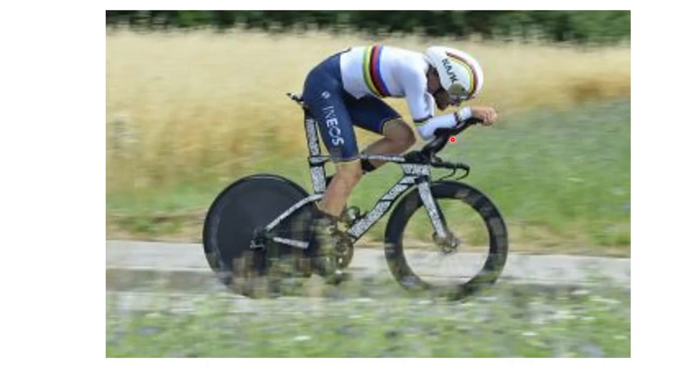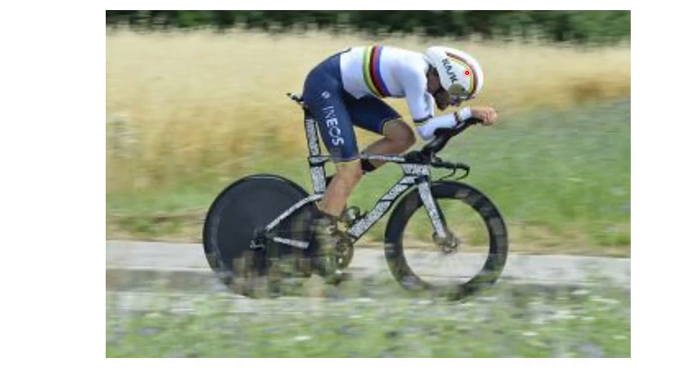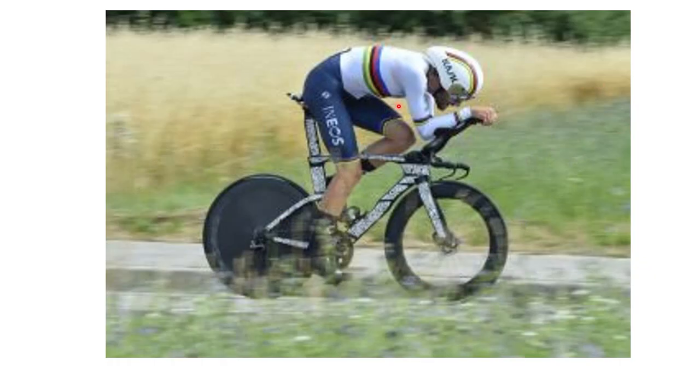If you look at where his shoulders are, here they're well behind the fork, but there they look a little bit further forward, more over the front. It could be a pretty similar frame size - I don't think it's a radical difference, just a little bit. Looking at the world champs last year, you can see his head is slightly further down, but he's in a pretty similar position overall.